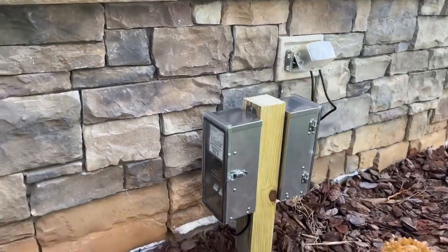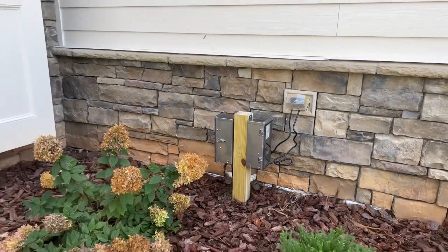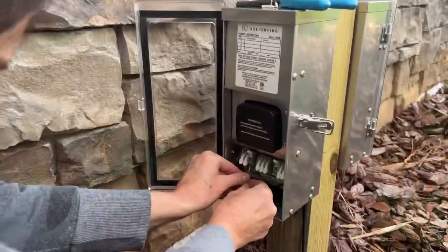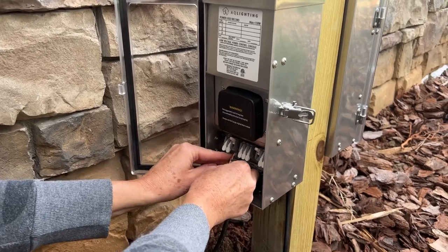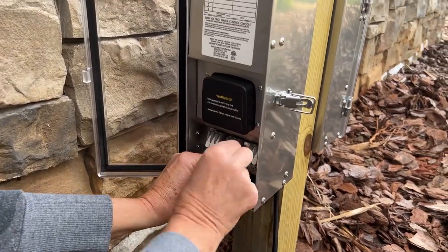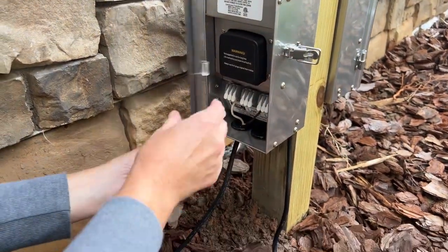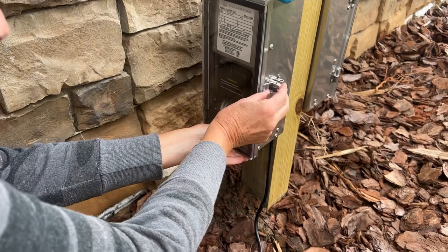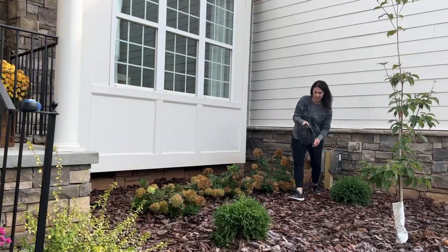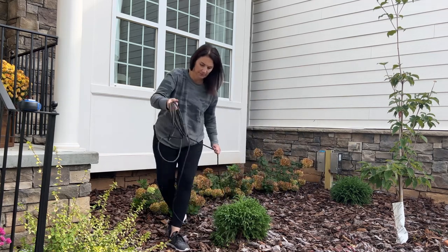Since the transformers that power the lighting need to be at least 12 inches from the ground, we cemented a short 4x4 wood post to hold them securely. Soon the shrubs will grow and the transformers will be hidden. Next I attached the no-splice wiring to the transformers — look how simple it is. I'm not using any tools; there's no scary electrical wiring. It was so easy. Once the wire is connected, I just rolled it out across the area where I was installing all of the lights.